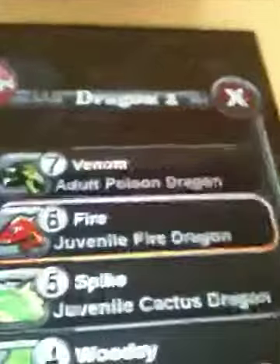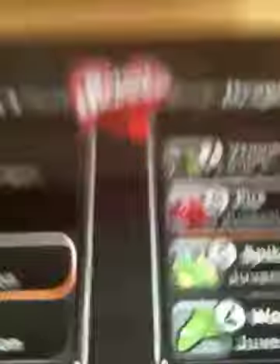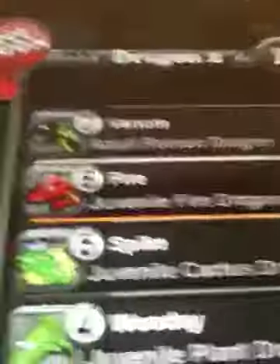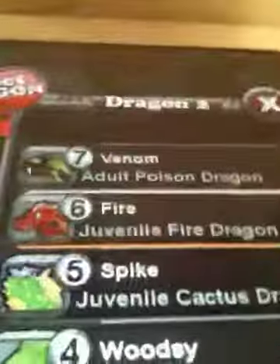They both have to be adult or they both have to be juvenile. At the moment I only have one juvenile and one adult, so I'm sorry about that. I will be making another video once I level up this fire dragon so you guys can see the air dragon.